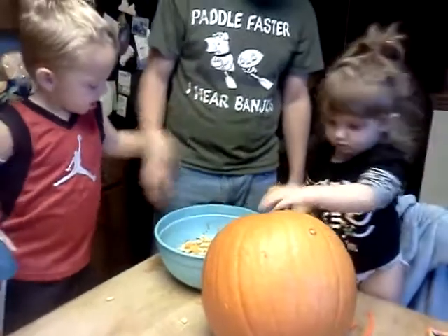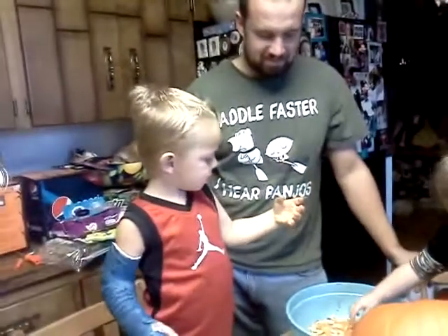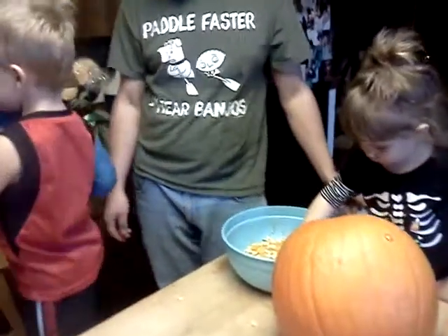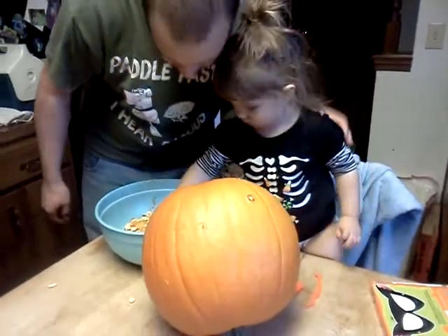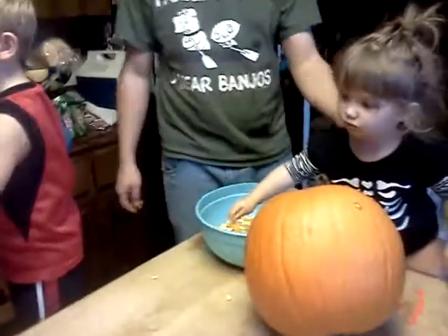Right in the bowl. I need a napkin. Put on your Jordans. No! I can't get it. Do it again. Hey. On my nose.